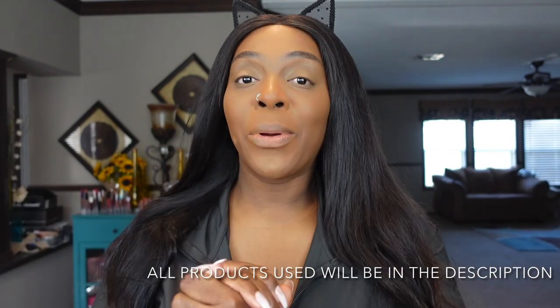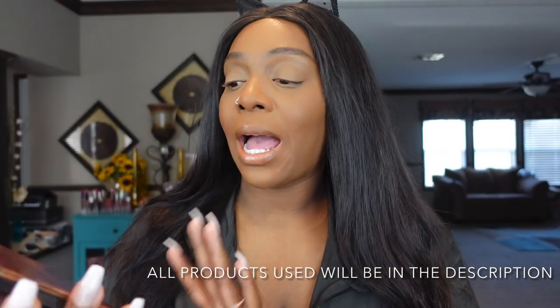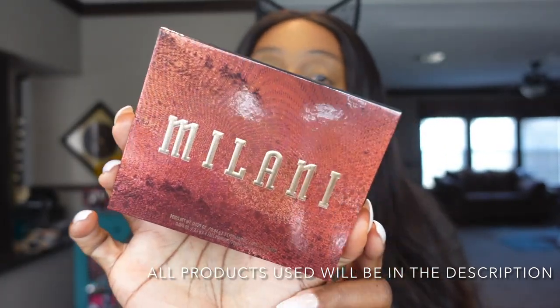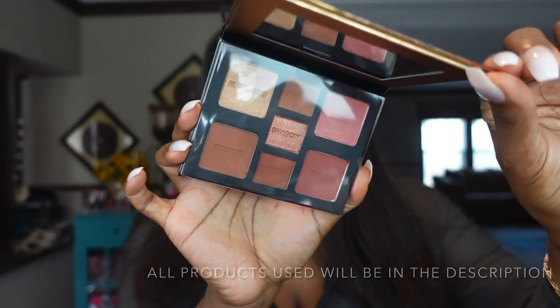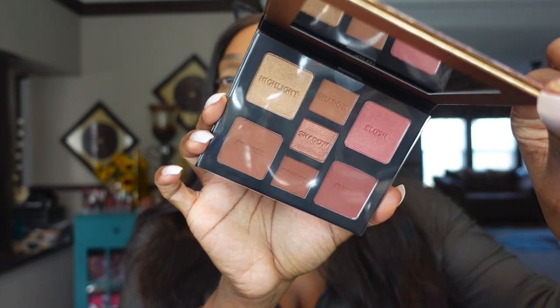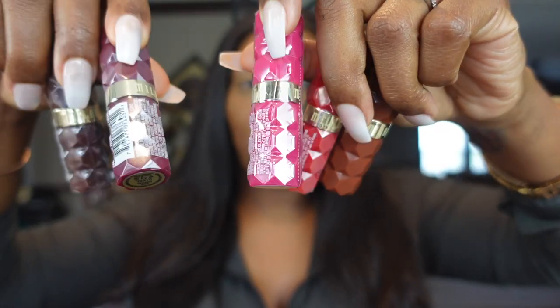All right guys, you probably hear that buzz — that's my fan. We're going to get right on into it, we're not going to be too long. We're testing out the Milani all-inclusive eye, cheek and face palette. We also have five lipsticks from their Color Fetish line, this little lip gloss, and we're going to be playing with these Doe Colors Dream and Color 19-piece brush set — I got these from Amazon.